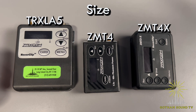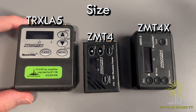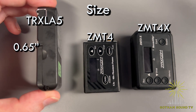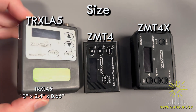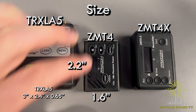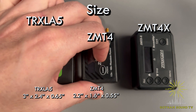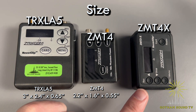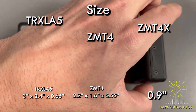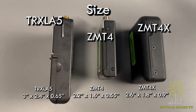Let's talk about size. The TRX-LA5 is the biggest of the three — about 3 inches by 2.4 inches, and about 0.65 inches thick. The ZMT-4 is the smallest of the group at about 2.2 inches high, 1.6 inches across, and 0.55 inches thick. The ZMT-4X is right in the middle at 2.6 inches tall, 1.8 inches wide, and 0.9 inches thick — so it's actually the thickest of the bunch. I'll turn them all to the side so you can see that too.